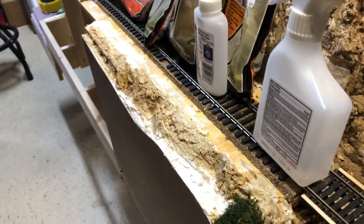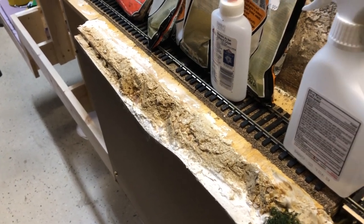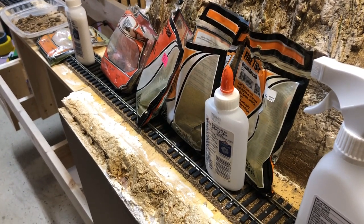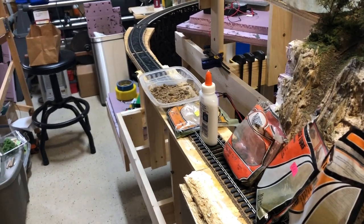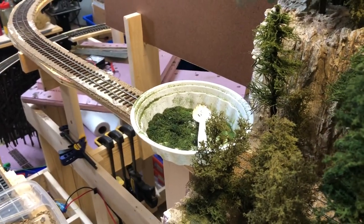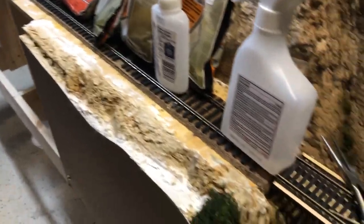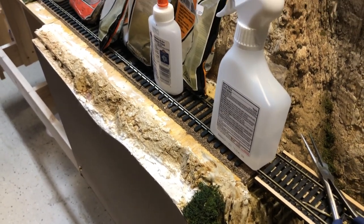So I'm ready to switch over to this area. Same thing — I'm going to paint on the dilute white glue and use a variety of colors that I've got: earth, burnt grass, both fine and coarse burnt grass, coarse earth-colored turf, some brighter grain grass over there, dirt from the garden, as well as a little bit of material left over from what I cut off of the pine trees. If there's enough to do this little area, then I can start focusing on the track in this area. Making some progress.